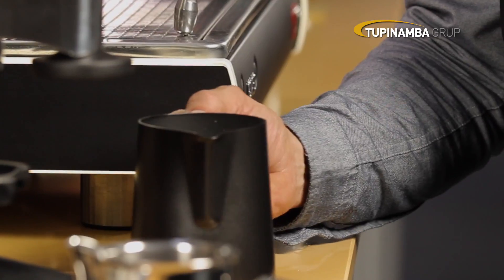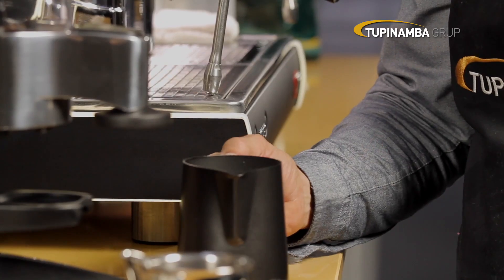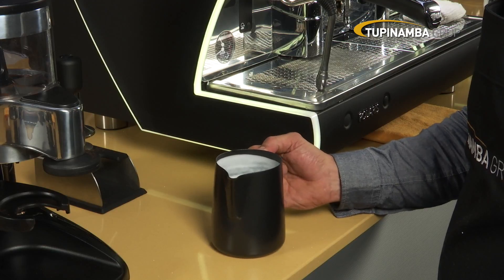Firmly tap the milk a few times to burst any bubbles that may have formed. Swirl the milk by rotating the jug like a centrifuge. The milk is ready when it has a shiny, silky appearance.